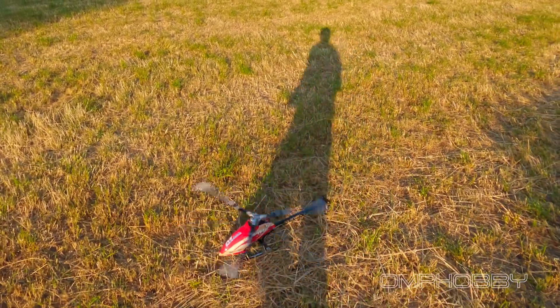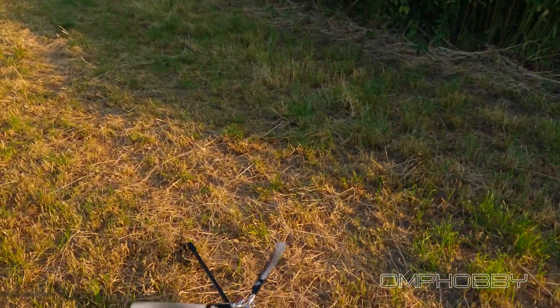This is also the OMP Hobby battery — the 2000 milliamp hour.